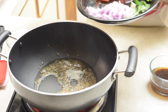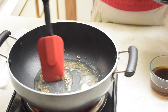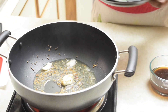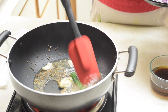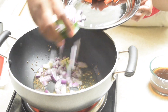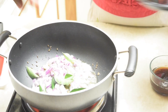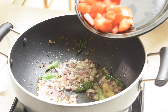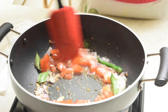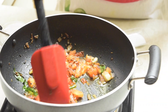Now add the crushed garlic and give it a stir. Add the green chili, then the chopped onions and curry leaves and sauté for two to three minutes. Add the cubed tomatoes and cook until the tomato turns mushy.